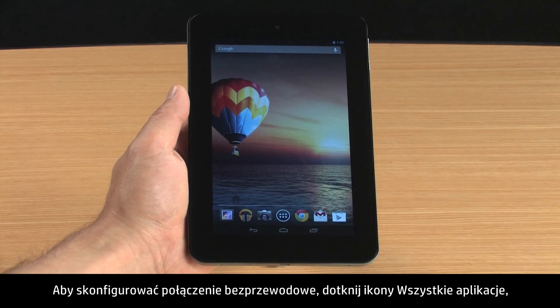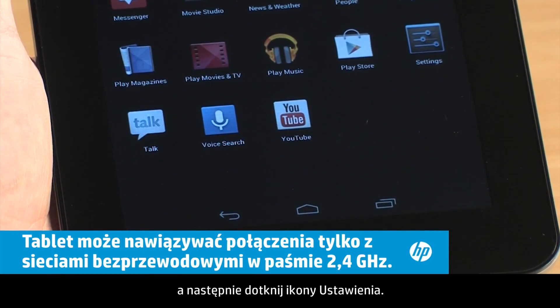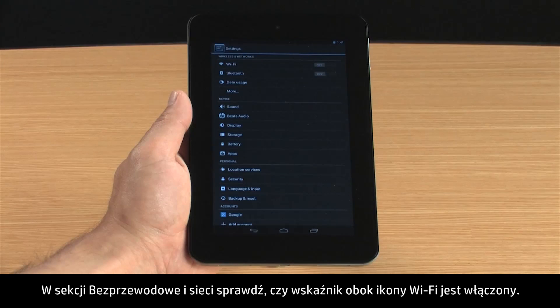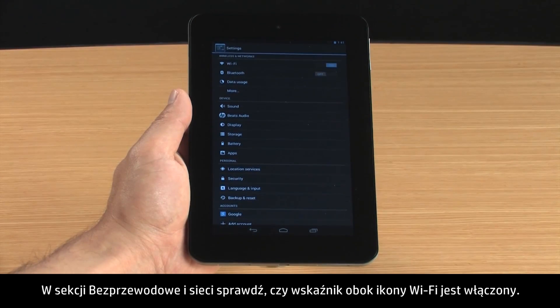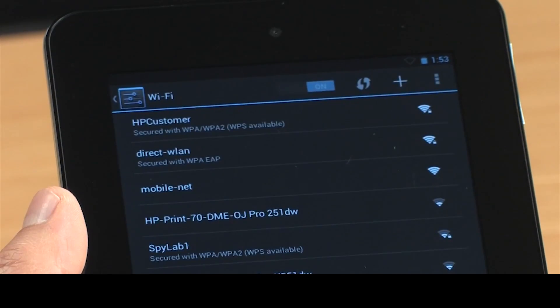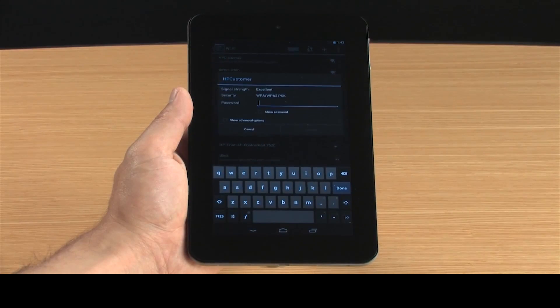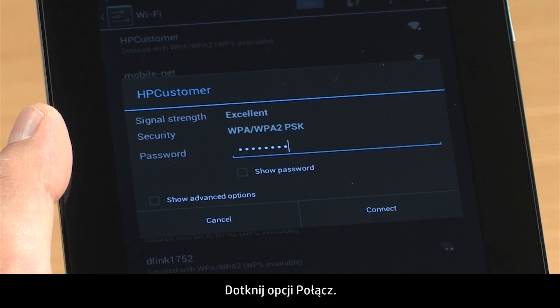To set up a wireless connection, touch All Apps and then touch Settings. In the Wireless and Networks section, make sure the indicator next to Wi-Fi is on. Touch Wi-Fi. Touch the Wi-Fi network name in the list. Type the password. Touch Connect.